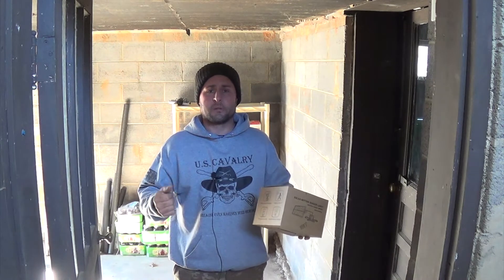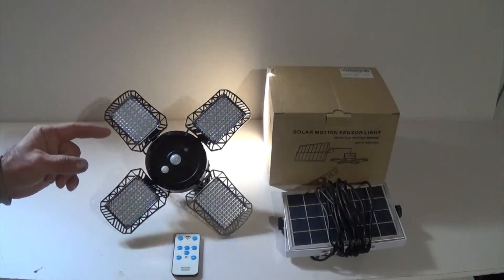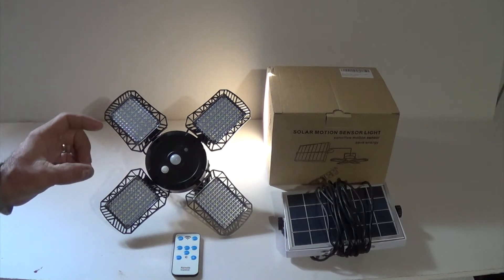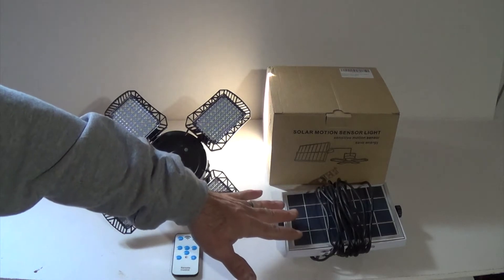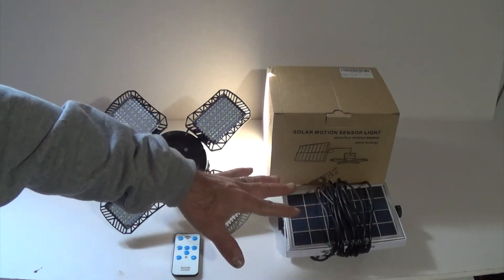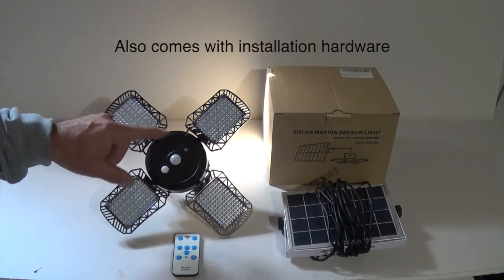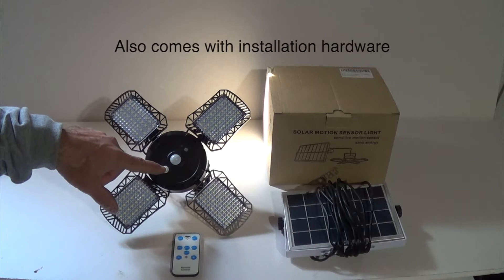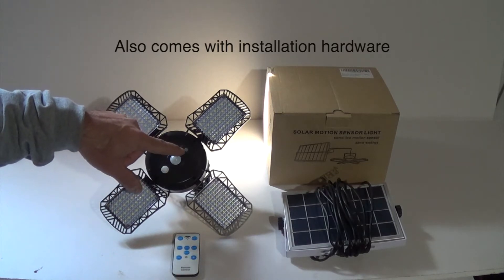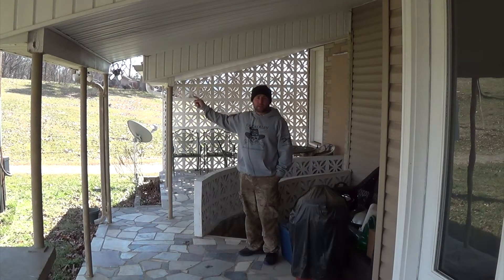Sorry it's so dark, but we're in my basement. Here's the box it comes in, here's the solar panel with the cable, here is the light and the remote control, here is the motion sensor on the light, here's the on/off button, and here is the infrared sensor.